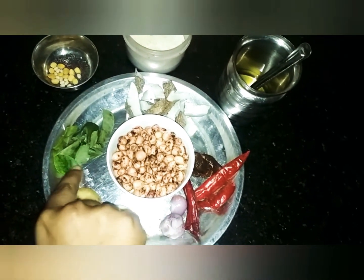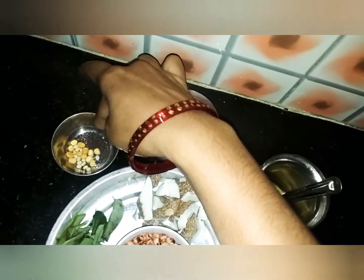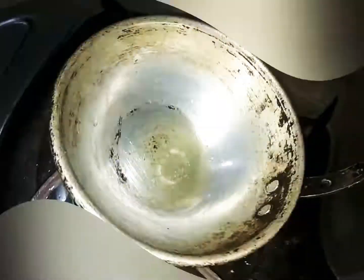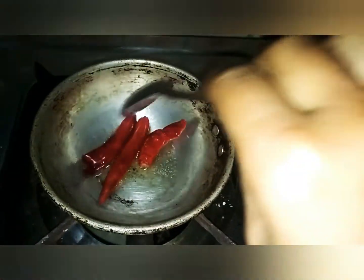Then put a bowl and put a bowl in a cup, a bowl and a bowl of tea. Then put a bowl in a bowl.